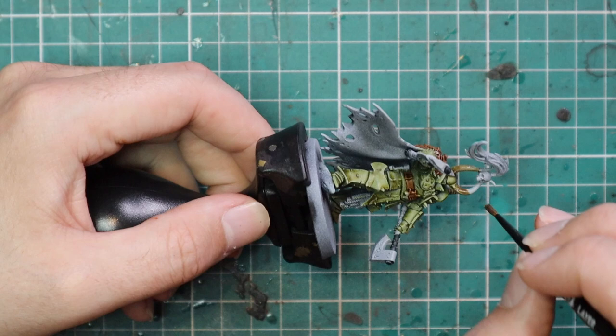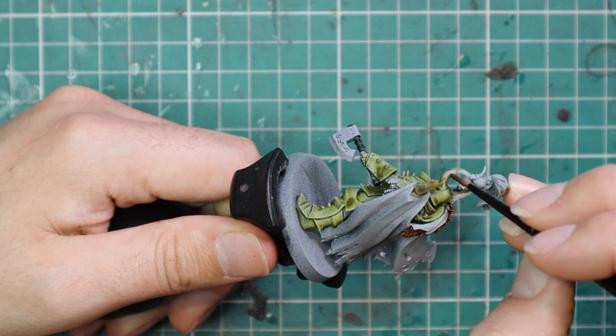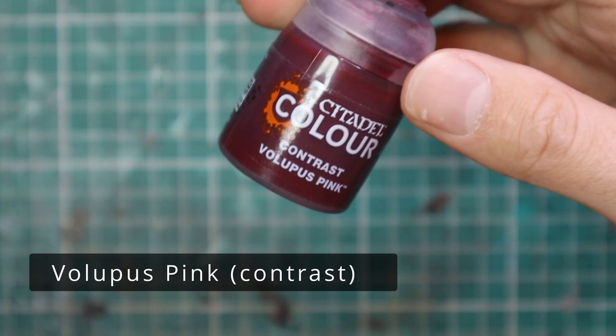This is another super quick step, but if you're going to be doing a chaos army of any flavor they are going to have bone on them, so learning how to get a quick and effective coat of bone on a model is super helpful.